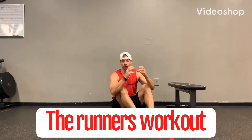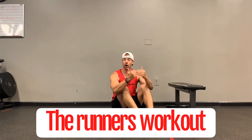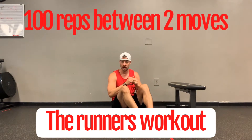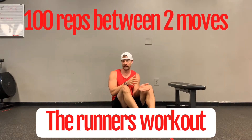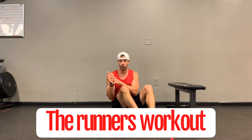What I got for you today is a great workout for runners. This one is designed to get to 100 reps, basically combining two exercises. You're going to go back and forth — 10 reps on the first move, 10 reps on the second. Do that five times and that'll get you to that 100 rep count.